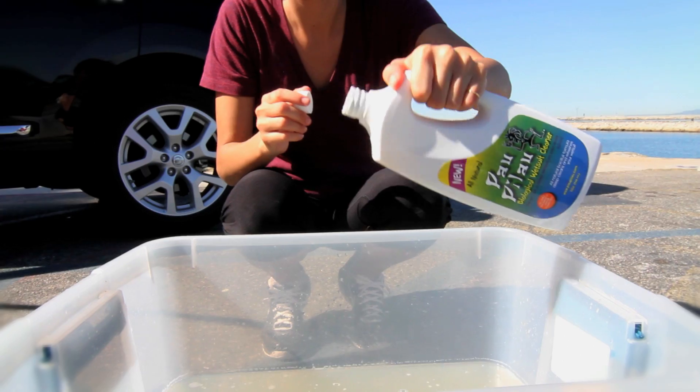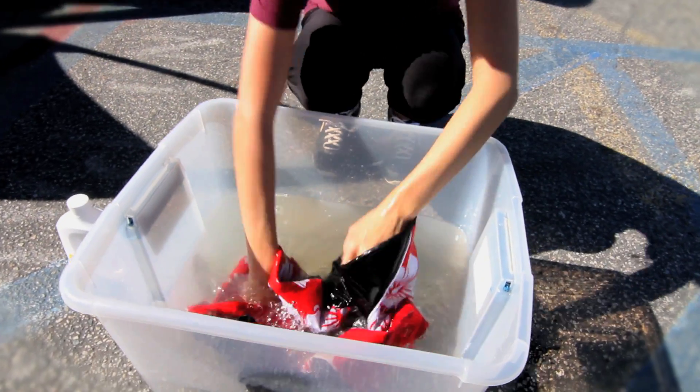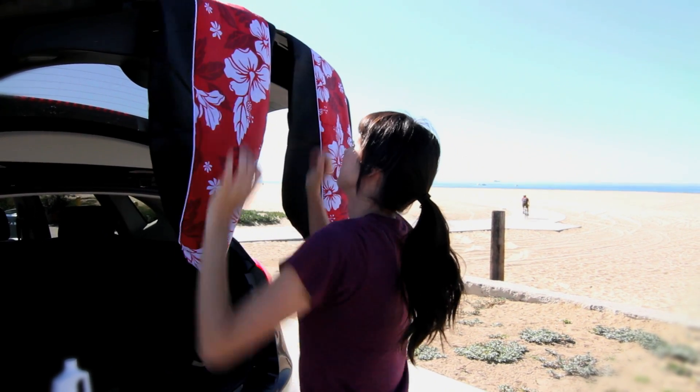Start by pouring 4 to 6 ounces of Pau Pilau into a tub of water. Then submerge and agitate your cover. Let it soak for about 30 minutes, then just let it air dry. It's as simple as that.